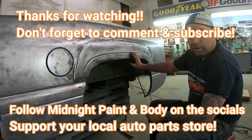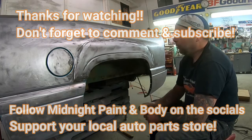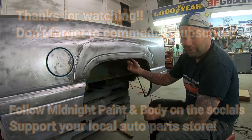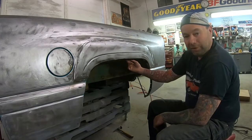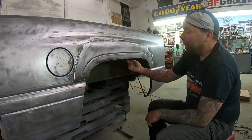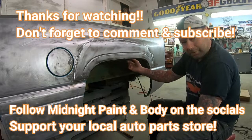Anything auto body related you want to learn, see how it's done - let me know and I'll do my best to make it happen. I've said before, I'm not the top expert body man in the world. I'm just an average auto body guy and this is how I make my living. I'm sure there are experts better at explaining stuff or better at the work than I am, but I just try and share what I do. Hope it helps somebody out. Hope you come back again. Thanks for watching, see you on the next one.